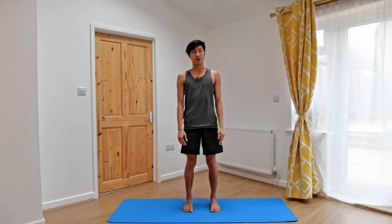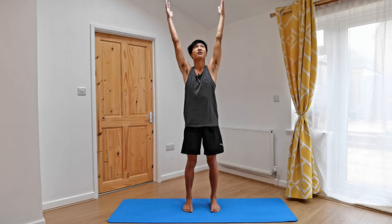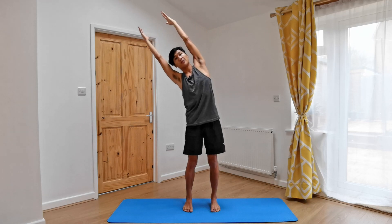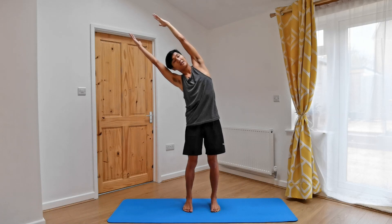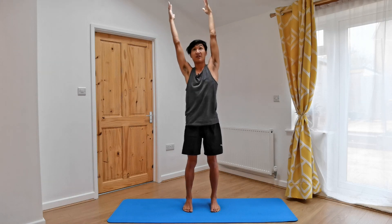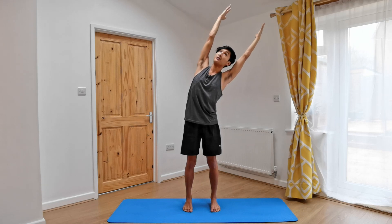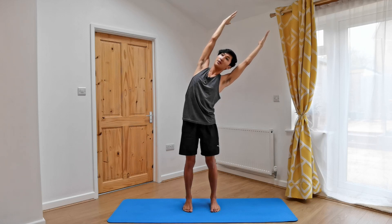Let's slowly open our eyes, reach both arms round and up as we inhale, straightening and lengthening the spine. As we exhale, let's reach the hands up and over towards the right side, bringing the ribs in, relaxing the face, pressing into the feet. Inhaling, reaching up. And then leaning and reaching over towards the left side any amount. Feeling the stretch all along the right side, from the right foot to the right fingertips.